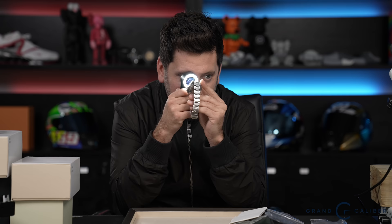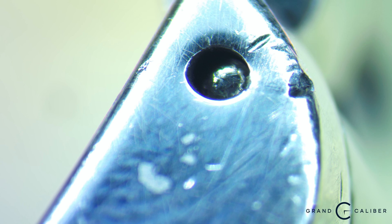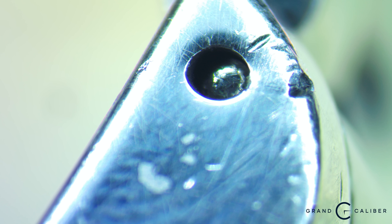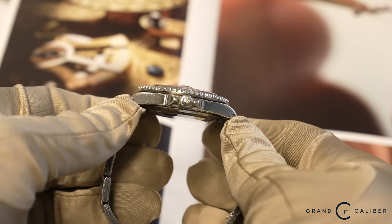The dial is clean with no issues. The one thing I'd replace is the insert — I'll keep the original with the watch, but I'd swap it for a better-looking Coke insert. This one is on the beat-up side. The case is loved but still really nice overall condition — it's not as clean as other Cokes I've had, but it just needs a little TLC.